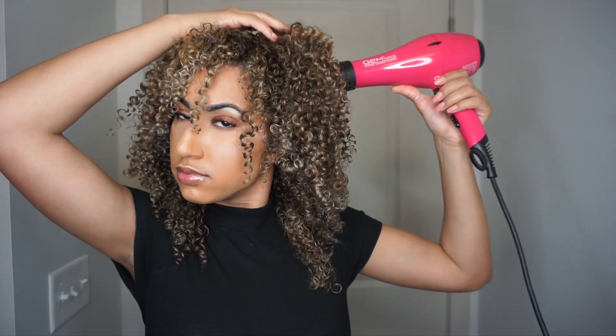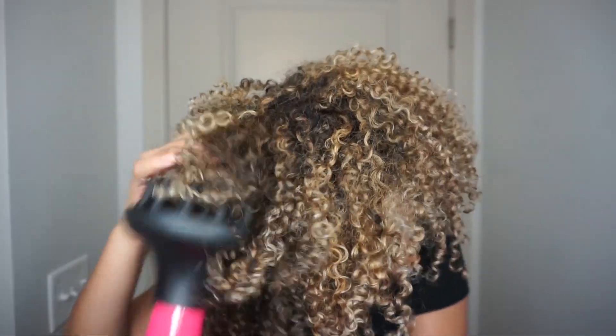My hair drying takes place in three different parts: after I put my products in, I wait 20 minutes before I diffuse; then I diffuse for about 20 minutes; then I get dressed and diffuse for another 5 to 10 minutes. Doing this gives me the most volume while still giving my hair time to dry without messing with it too much.